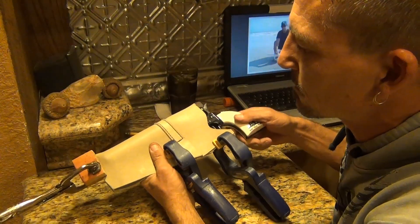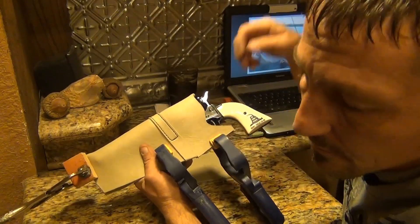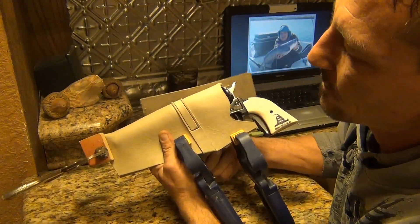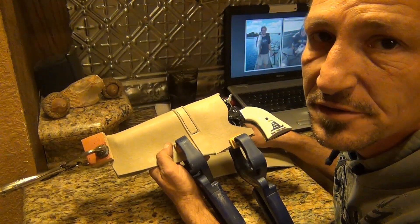I don't want it super tight — it would be something like this. Next, I have to put a piece of leather, and I'm going to use this piece here inside, then fold it down around and make a loop. I want to try to cut this in such a way that I can get it to come across the front — you'll see what I mean later.